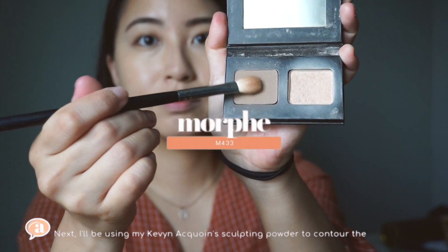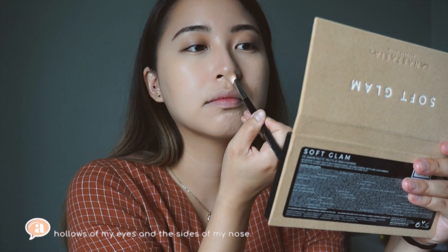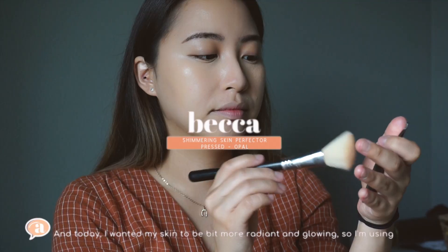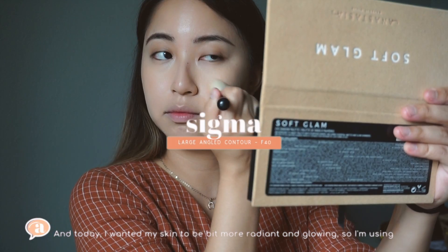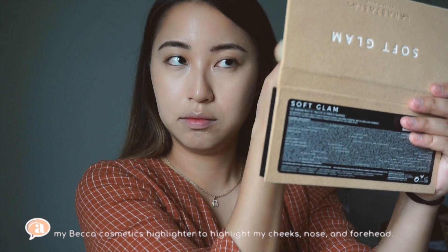Next, I'll be using my Kevin Aucoin sculpting powder to contour the hollows of my eyes and the sides of my nose. Today I wanted my skin to be a bit more radiant and glowy, so I'm using my Becca Cosmetics highlighter to highlight my cheeks.